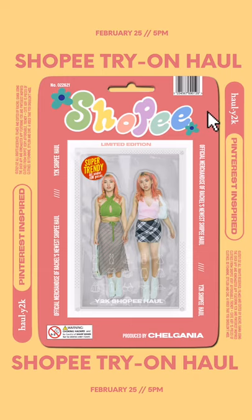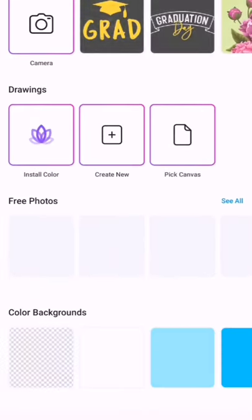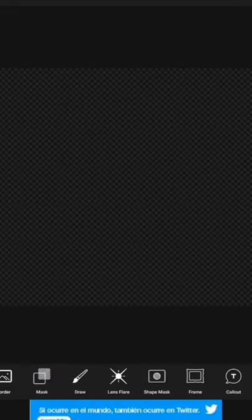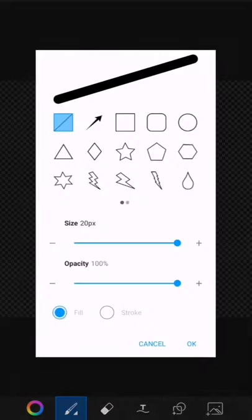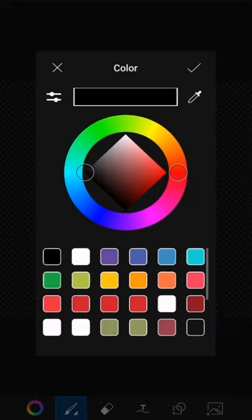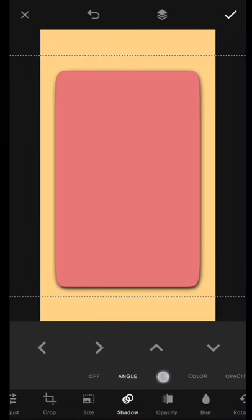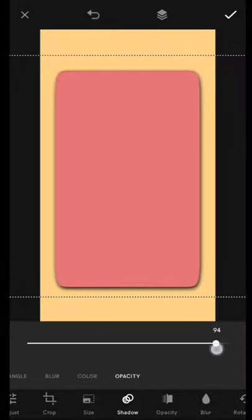Now let's begin the tutorial. The first thing you need to make is the hard paper cover at the back of the action figure. To make this, open your PixArt app, select the transparent color background, and then select the Draw tool. Add or select the curved edge square, fill it so it would be a solid color, and then select your desired color — for me it was a pink, kind of pitchy color. Hold and drag downward to create a rectangle. After that, save it.